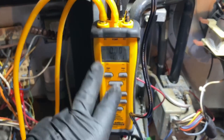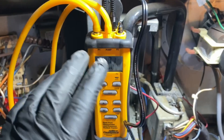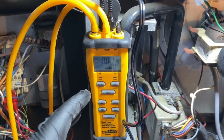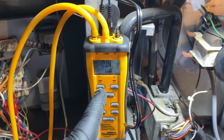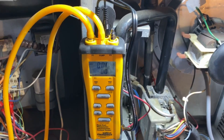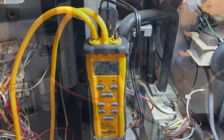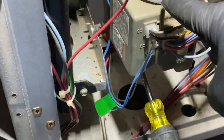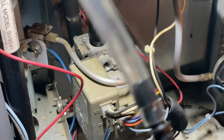Now let's test gas pressure using the Field Piece SDMN6. Everything else besides the pressure switch testing is identical to the SDMN5. There are two types of pressure ports on gas valves: a brass fitting and a rubber-tipped fitting. Ultra low NOx valves typically use the rubber one with an allen wrench, while this particular valve uses the brass fitting. The kit includes two of each type.